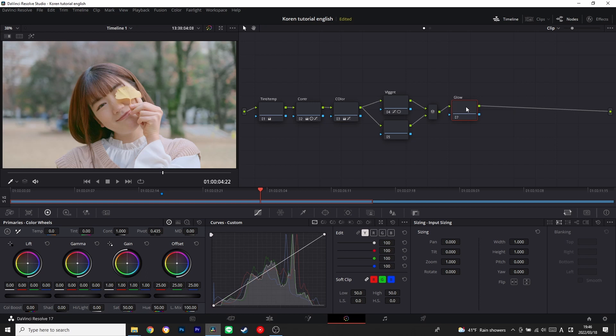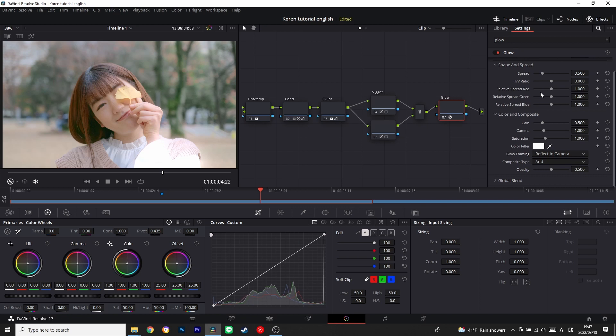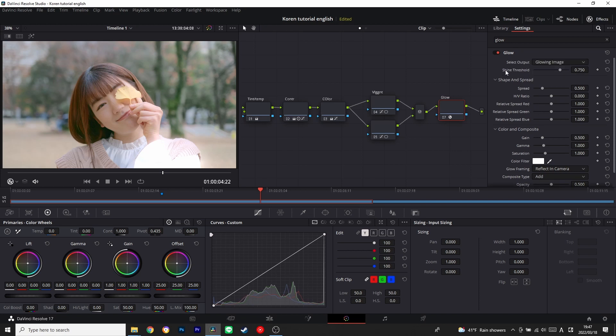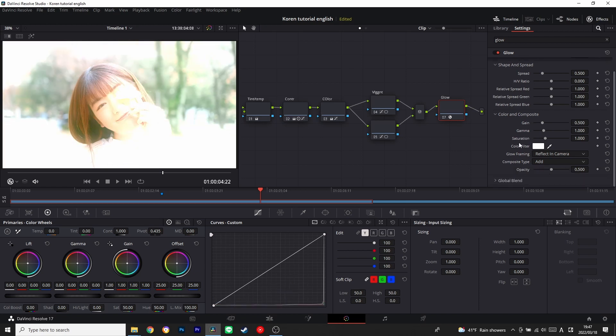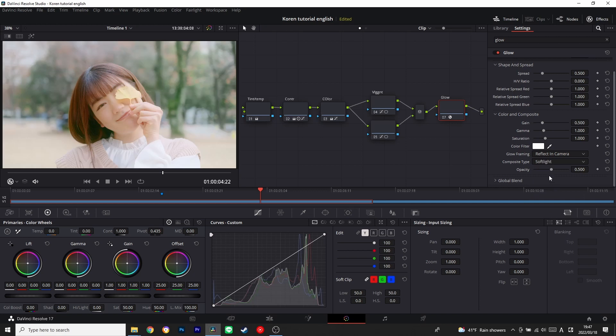Next we're going to move on to glow. I've already typed 'glow' — you can just type glow and drag it here. First we're going to adjust the shine threshold and make it zero. Don't panic because obviously it will look like way too much. We're going to take care of it by changing the composite type from 'add' to 'soft light.' Then I'll pull it down a little bit and adjust the spread. I feel satisfied with that.